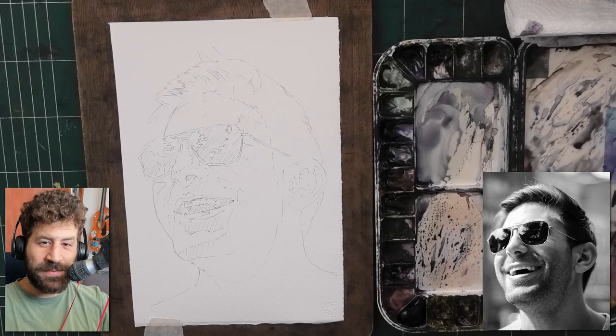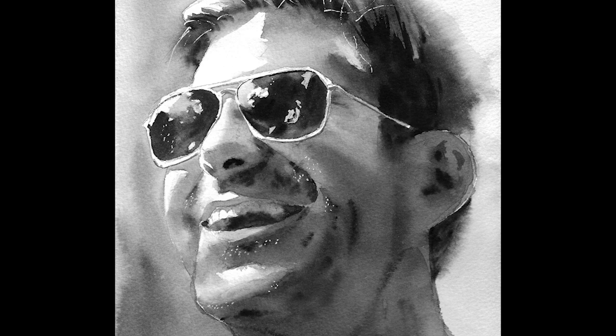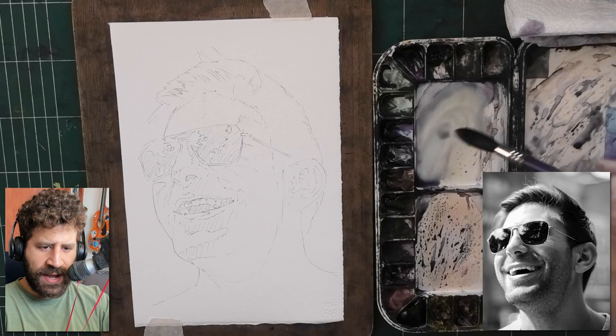Hey, what's up? Liron here. Thank you for joining me in today's video. Today we have a longer than usual portrait painting process. Following all the insights and ideas I gained, I want to share with you this one. The result is fairly realistic. I'm quite happy with it. So let's get to it now.